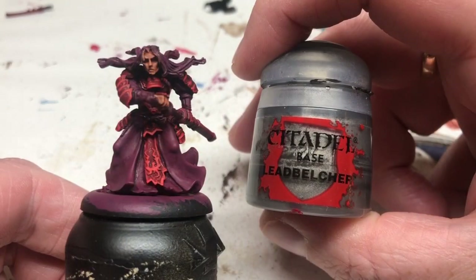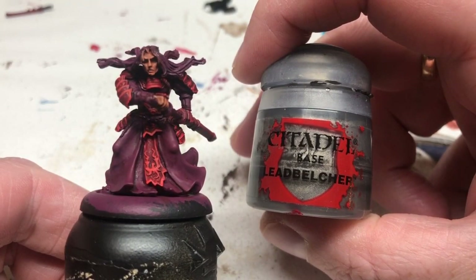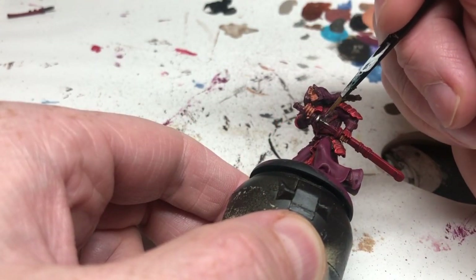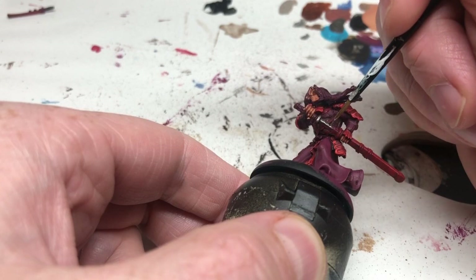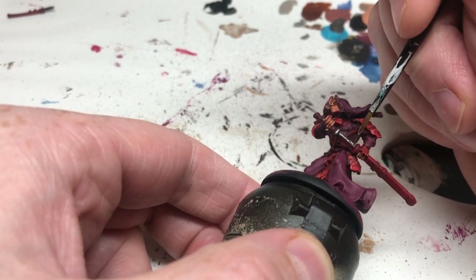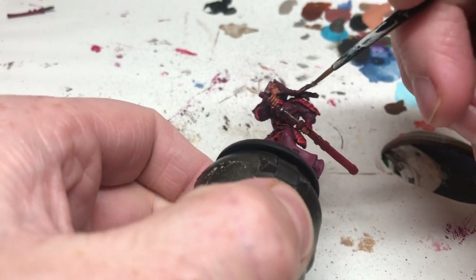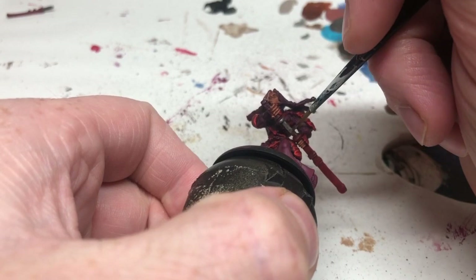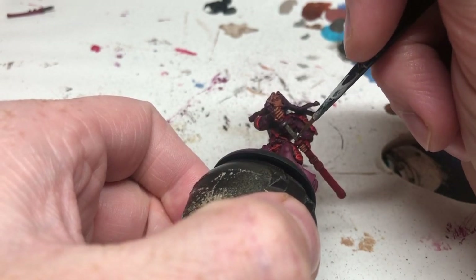Then we're switching to Lead Belcher, and this is just for the sword and the hilt of the sword. Because he's actually drawing his katana you can't see much of the blade, so there's not a lot of silver on this miniature. Just being careful not to accidentally touch any of the clothing or armor that has already been painted.